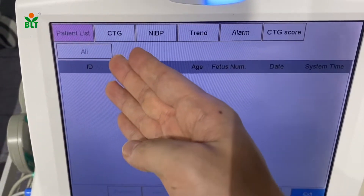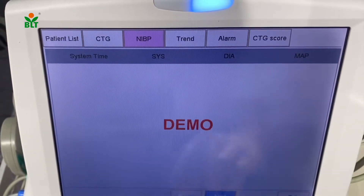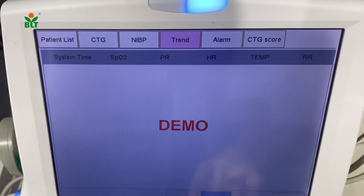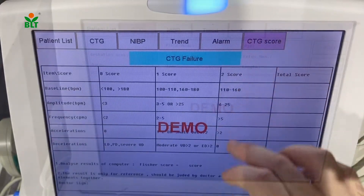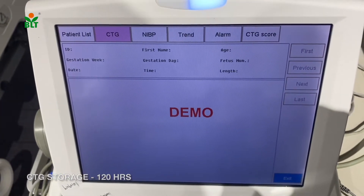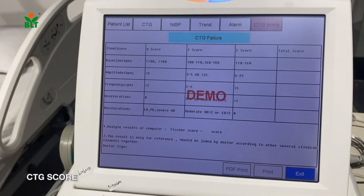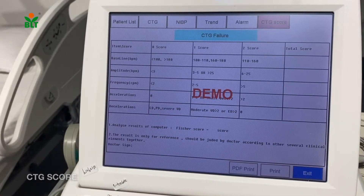In this function, you will be able to see the patient list, CTG waveforms, NIBP, trend data, alarm events, and CTG score. For CTG storage, we can support up to 120 hours. Our professional CTG analysis system provides reliable reference for clinicians.